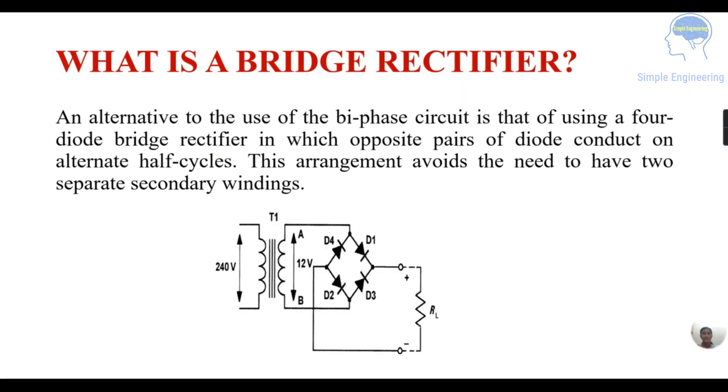What is a bridge rectifier? An alternative to the use of a biface circuit is that of using four diodes — that is the bridge rectifier — in which opposite pairs of the diodes conduct on alternate half cycles. This arrangement avoids the need to have two separate secondary windings.